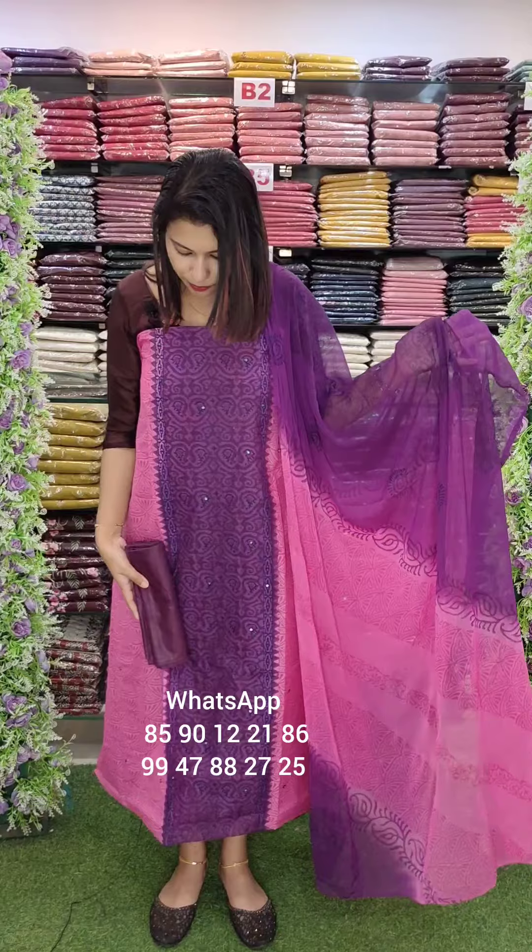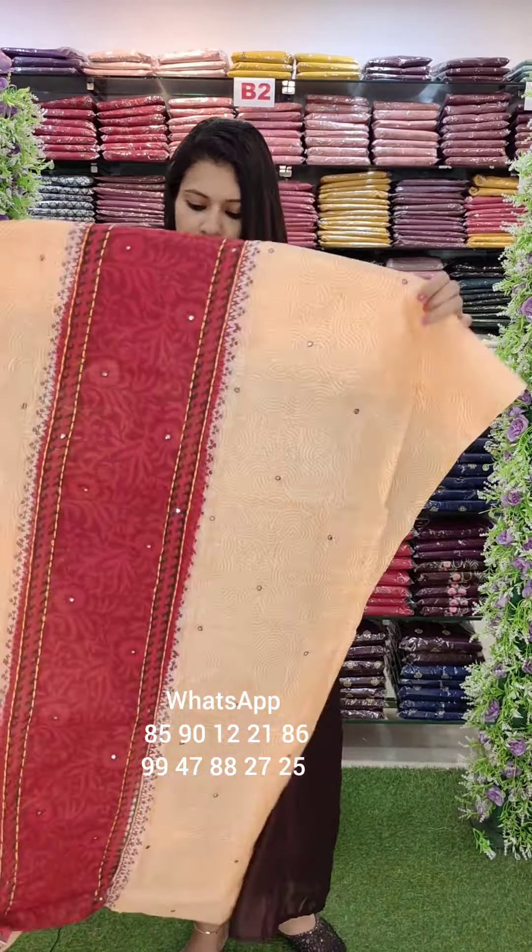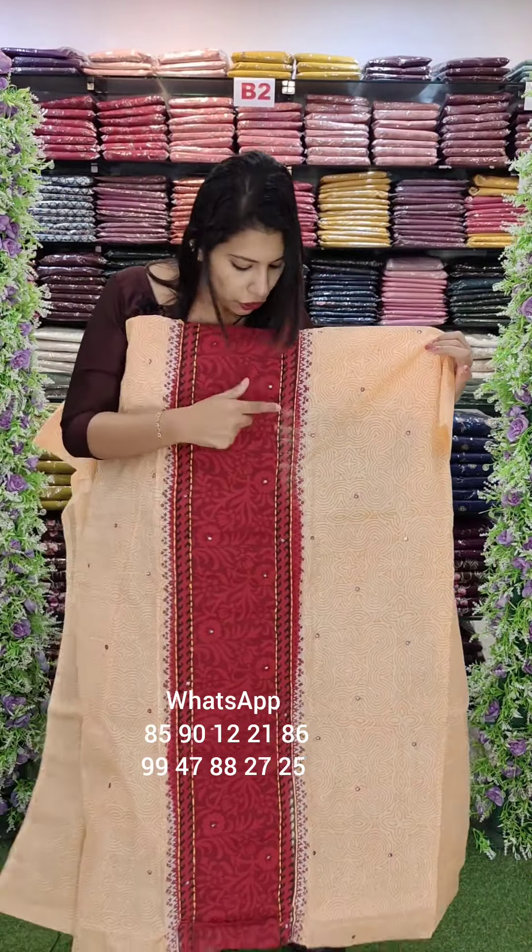Bottom panel, the color of the center panel, cotton bottom. Next one is Kota Fabric — this is a small variation.